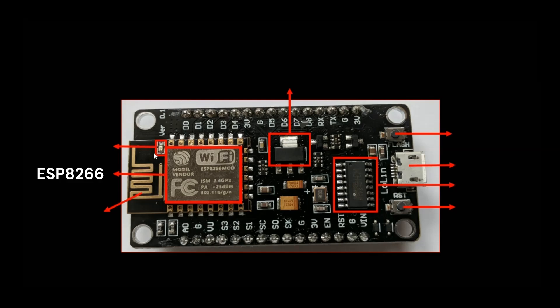The arrow here indicates the built-in LED for the ESP8266. And this here is the PCB antenna trace.